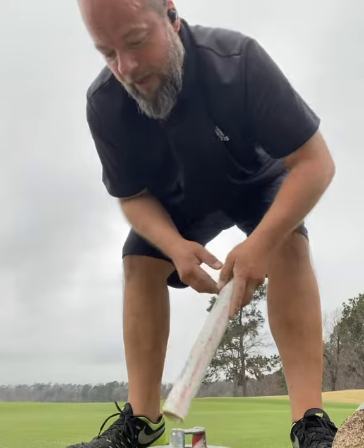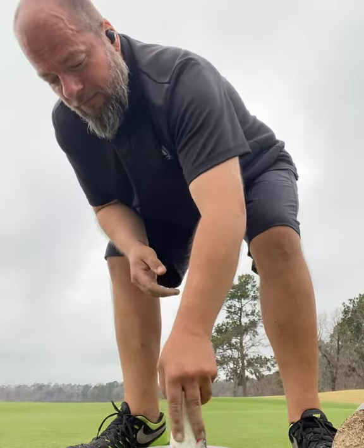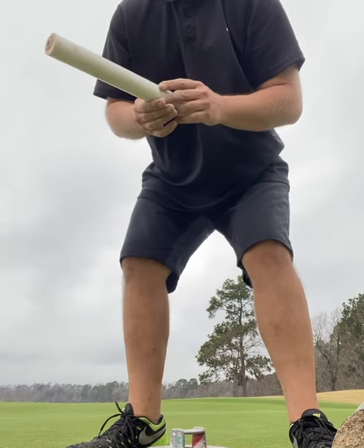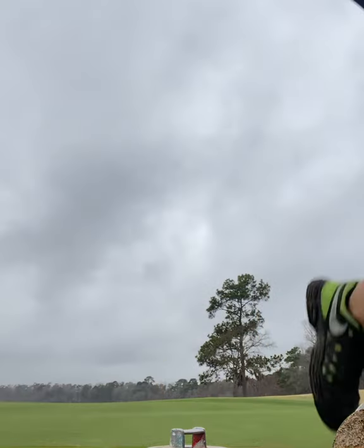You gotta take this little guy, break up the bottom, take out a smidge of sand so the flag will fit, and chuck it off the green.